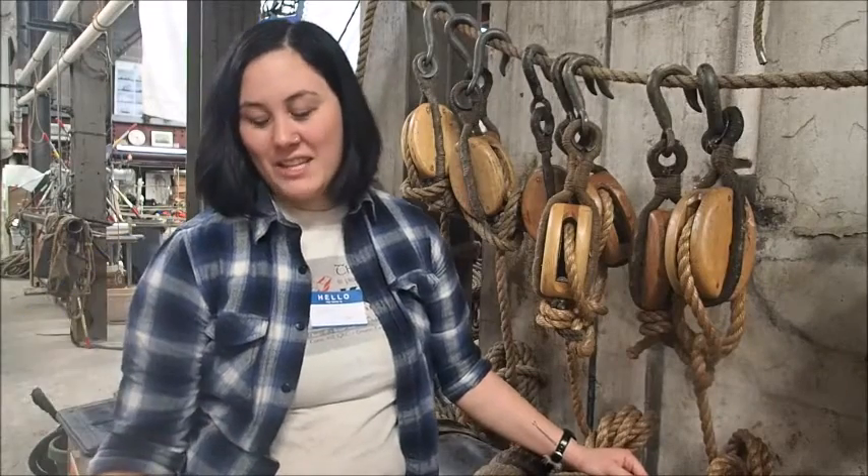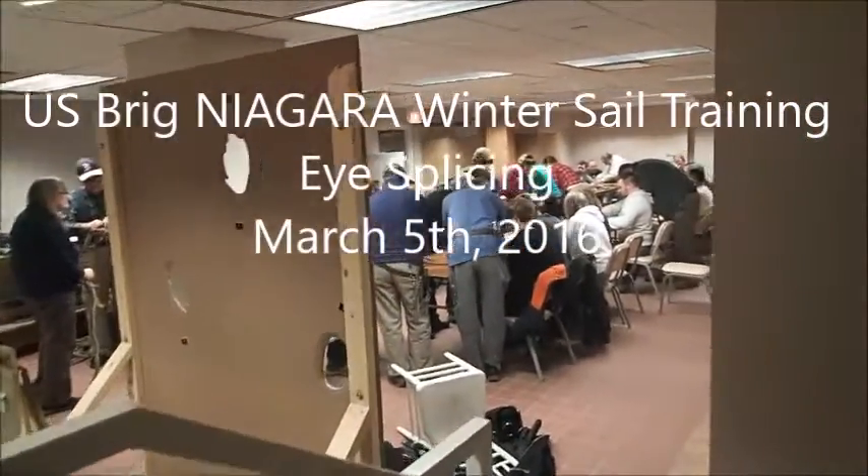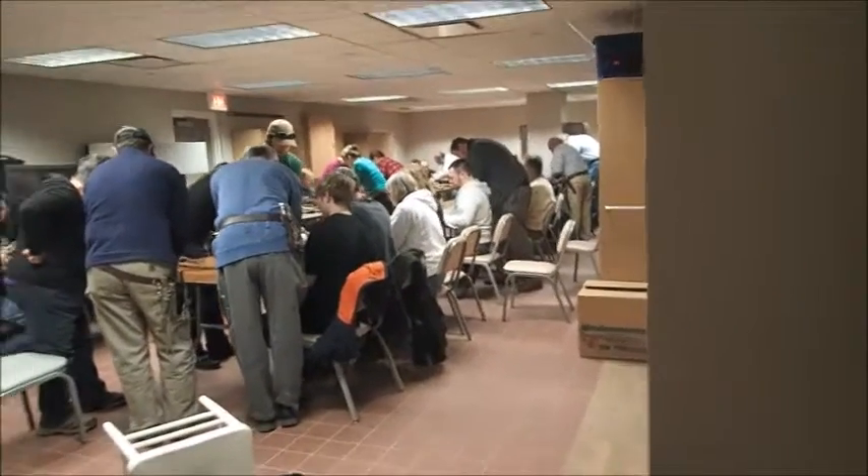Sydney, what are we doing today? Today we are doing winter sail training down here at the Erie Maritime Museum. Volunteers do winter maintenance in the winter to sail on the ship in the summer. They earn credit towards sailing in the summer on day sails and some voyages, with the hours that they work all winter.